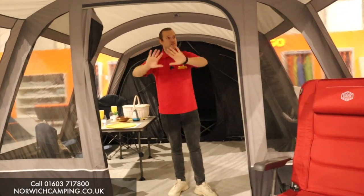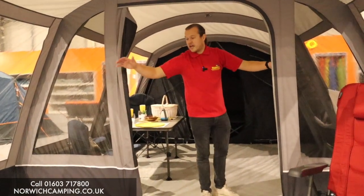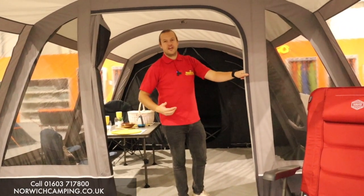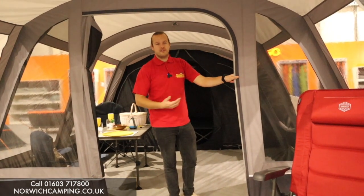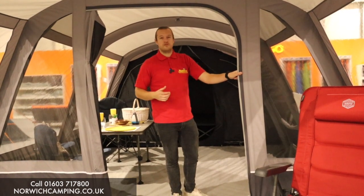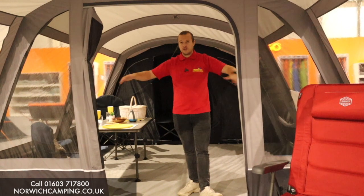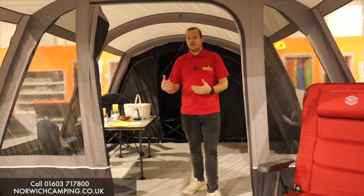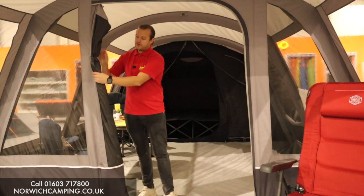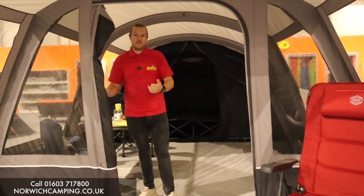As we go into the main part of the tent, on this front panel we've got mesh panels on either side, allowing for more airflow in and out of the tent — reducing condensation, since the more airflow the better. Although the tent is breathable anyway, that will help further. There are blinds everywhere in this main section because it's the private area. On the front D-shaped door there's a mesh panel as well, so the whole front panel is mesh allowing for that airflow.